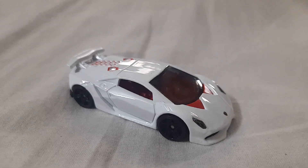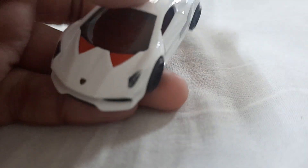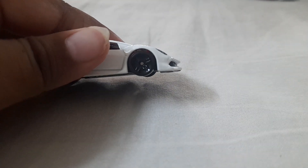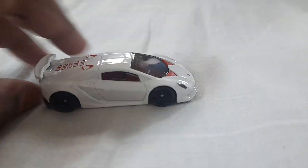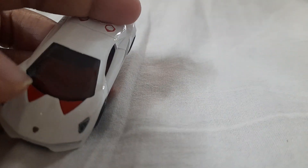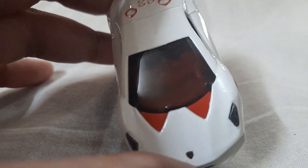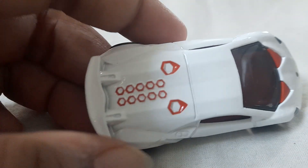Okay guys, so here it is out of the package. It's in this very good, stunning white color with these black five-spoke rims — it looks like double spokes to make it look like ten, but it's actually five-spoke. Very good detailing.